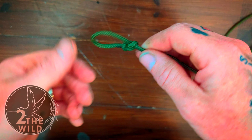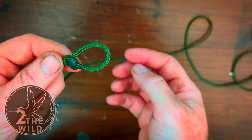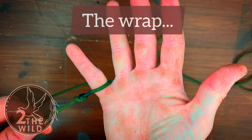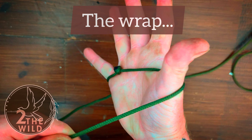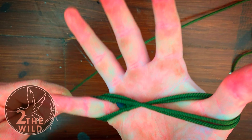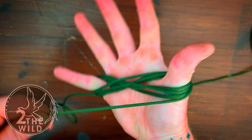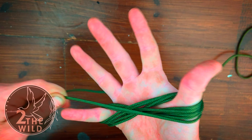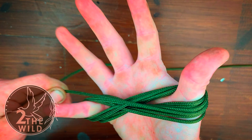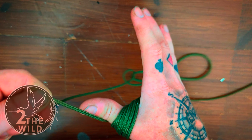Now you've got your bowline on the end, it's really easy. Stick this over your little finger like this, and what we're going to do is wrap a figure of eight around our little finger and our thumb. Make sure you keep it nice and tight as you're going, and try and keep these as neat as possible.